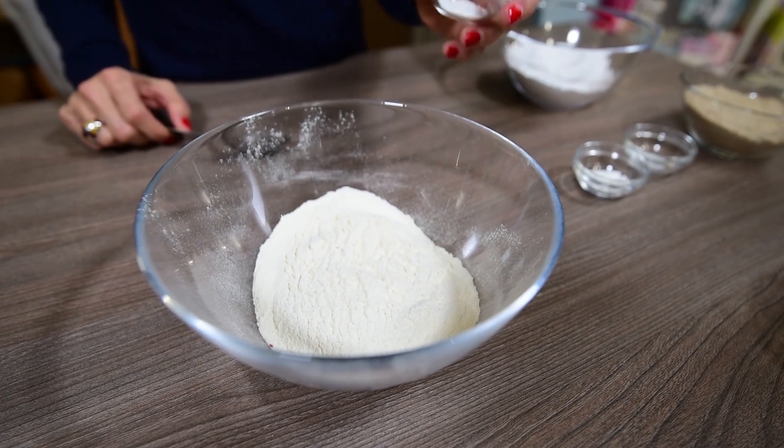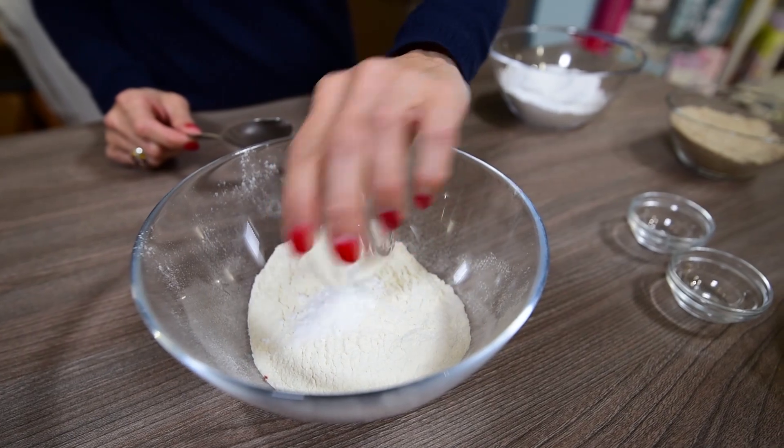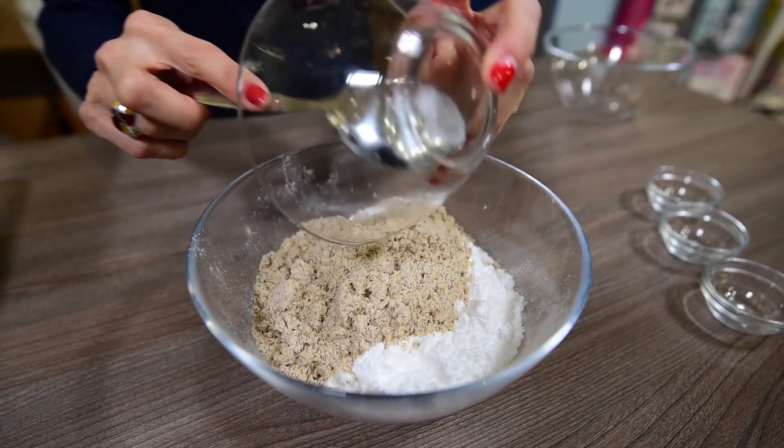In a bowl, mix the flour, baking powder, baking soda, salt, powdered sugar, and hazelnut flour, and mix it all well.